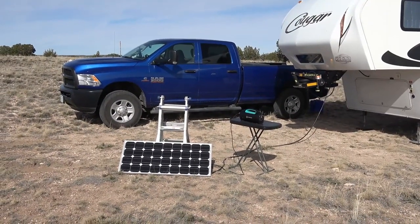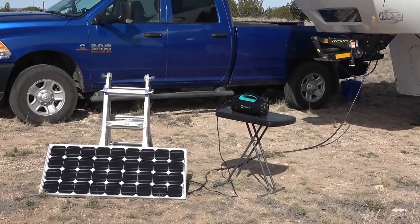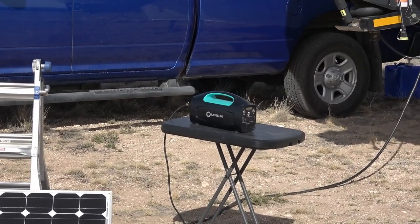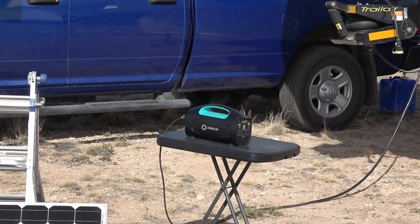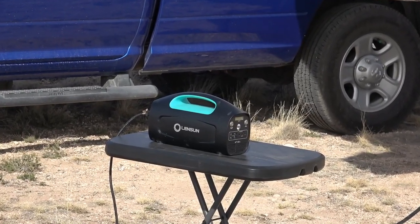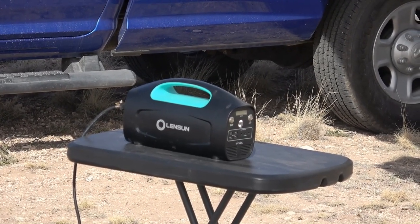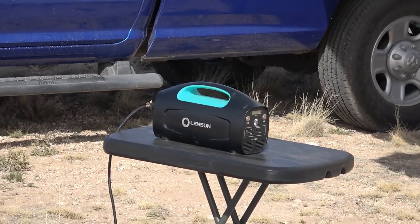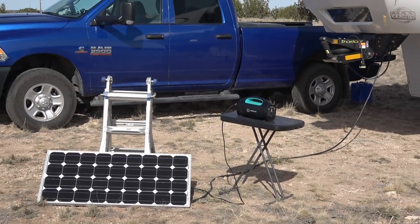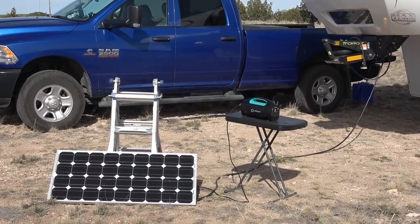Hey folks, Ray from LoveYourRV.com. Today I'm back with my review of the Lensun Solar Generator, a little power box I received a few weeks ago. I did an unboxing video and went through all its features. I've been using it for the last few weeks demoing everything it does, and I'm back with my likes and dislikes. I'm also going to give it a bit of a torture test — AC and DC output, and how it charges up.